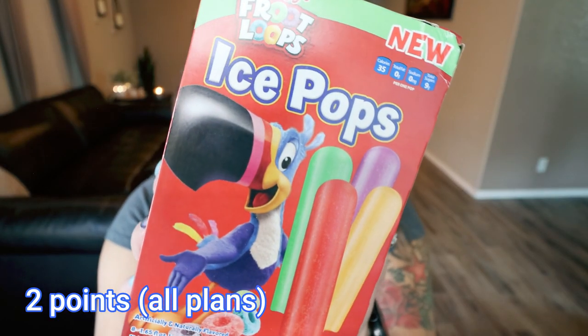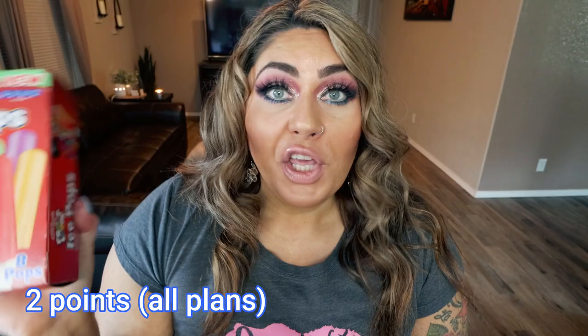Next up are the Fruit Loops Flavored Ice Pops. You also receive eight pops in the box and these are also only 35 calories a piece. They are going to give you that whole Fruit Loops fruity vibe. It looks like there's green, red, purple, and orange in the box.